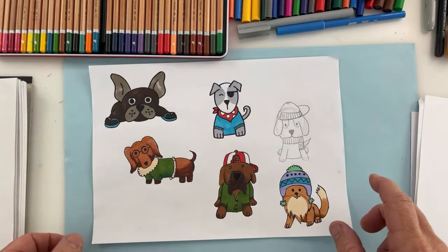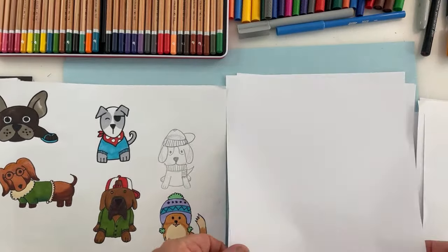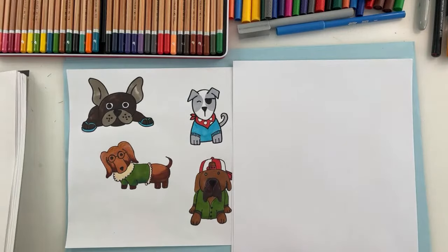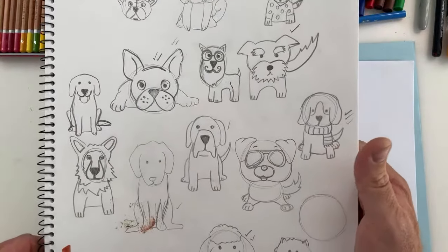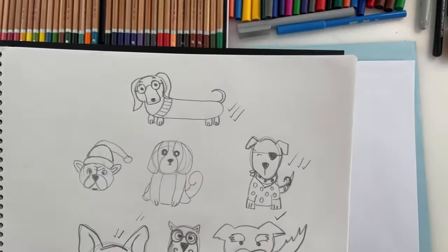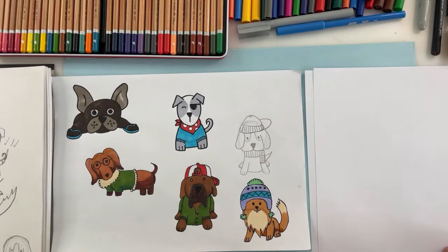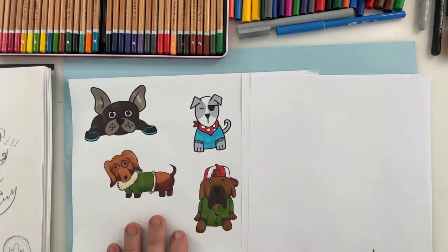Today I'm going to show you how to draw these dogs using simple lines and shapes. I like to draw in pencil first just in case I want to make any changes later on. From my little journal you can see I've been practicing lots of different dogs. I put it past my family to see which ones were their favorites — you can see the ticks — so today we're going to draw these five.